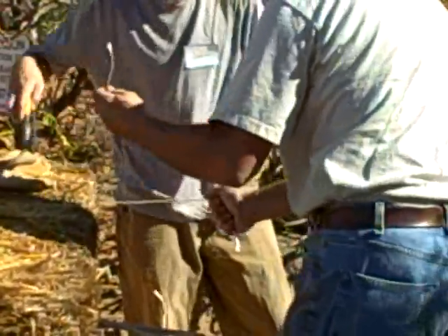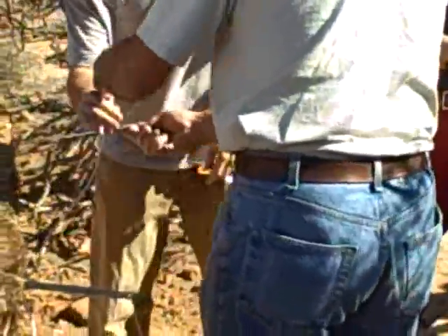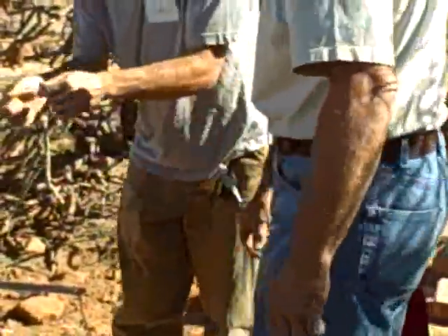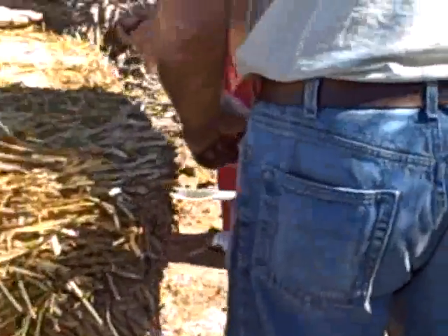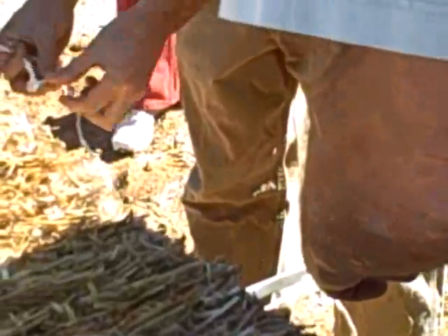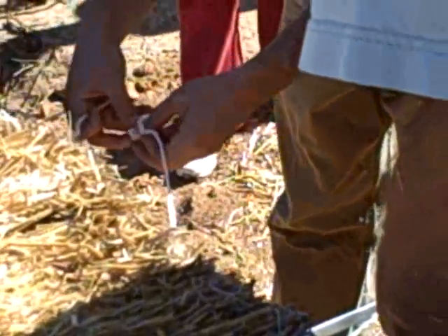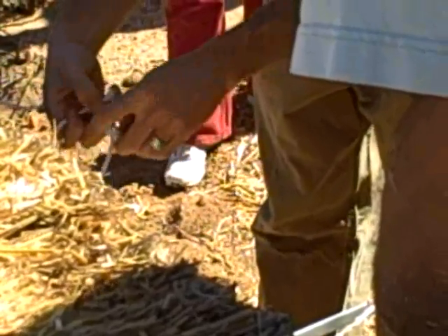It doesn't seem like it needs a string cutter — even a scissor would work. I'll give you a reason — I'm just going to put it over here. And the other string goes through that. I'll just use some slight work.